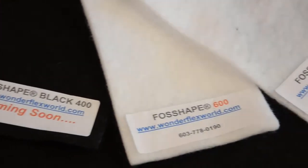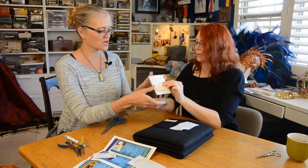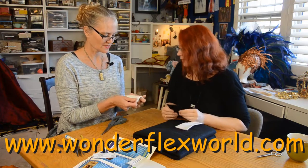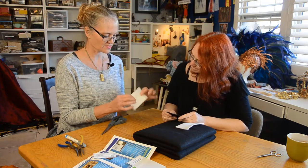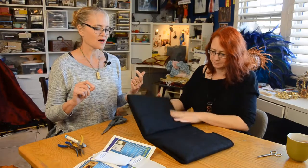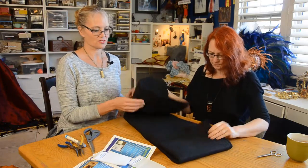Fosshape black 400 — it's like felt. This is Fosshape 600. That's thick, that's really thick. I need to get some Fosshape 600. This stuff is awesome. You can do masks out of it, you can do headpieces out of it. I've done full-on hats. It's just awesome.